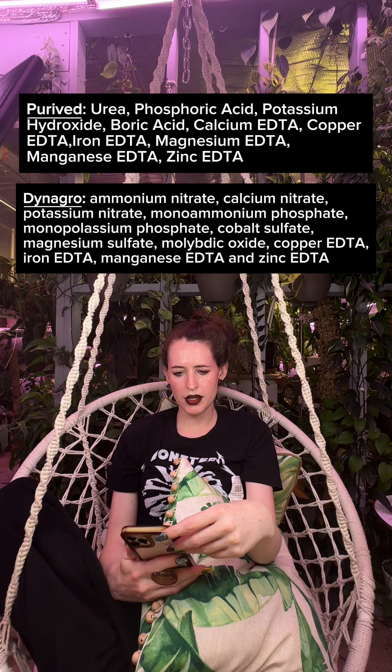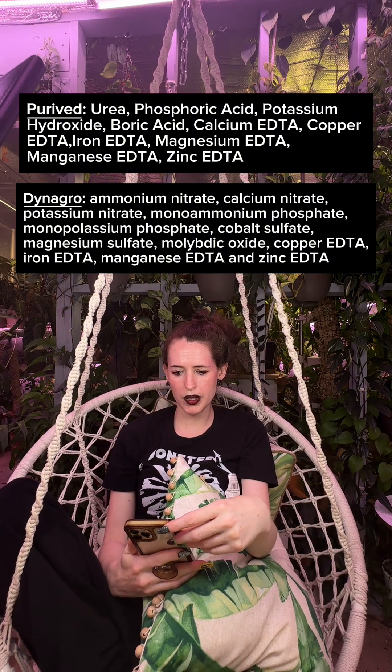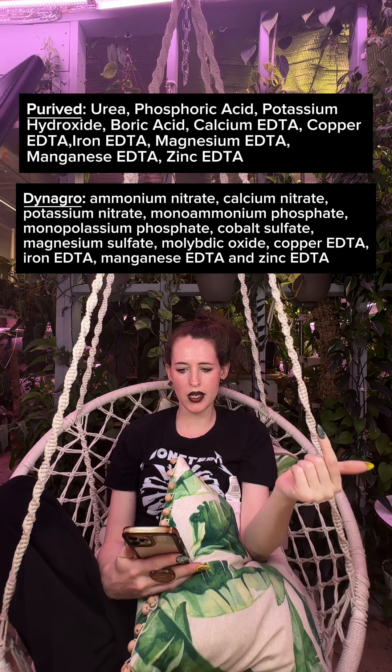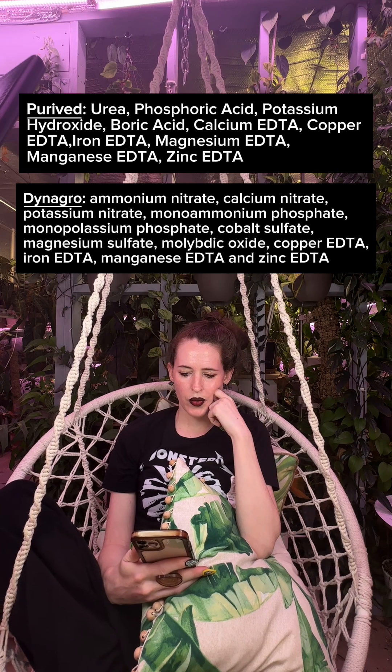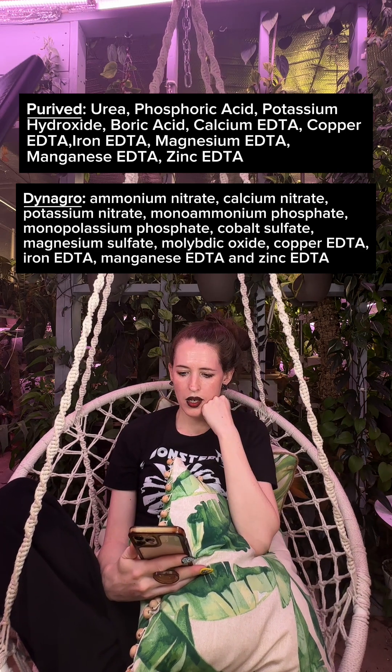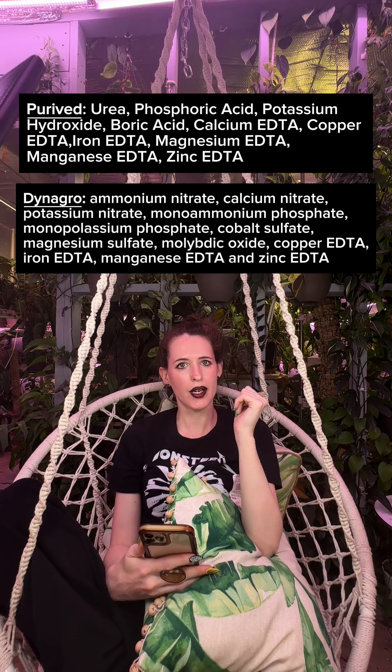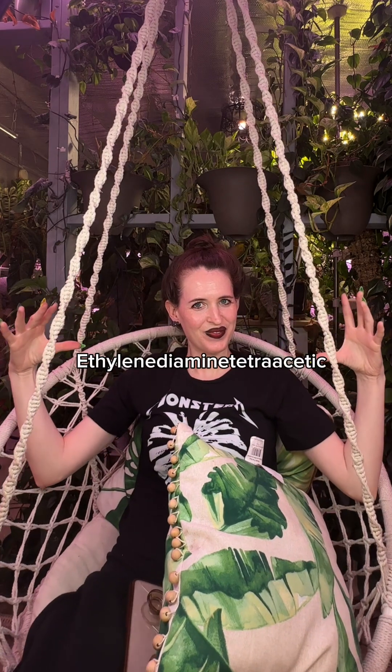Looking at the next items on the ingredient lists, Prive uses a purer form of each ingredient. Phosphoric acid is phosphorus and can be quickly absorbed by plants. Next is potassium hydroxide — that's where the potassium comes from. Then we have boric acid, which we've already discussed — that's boron. And then all the ingredients with the letters EDTA after them. Dynagro also has EDTA on it. EDTA is a chelate and is the most common chelating agent out there. Without a chelate, a plant wouldn't be able to absorb metals like copper, calcium, or iron.